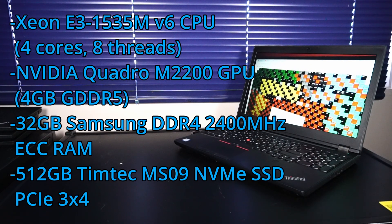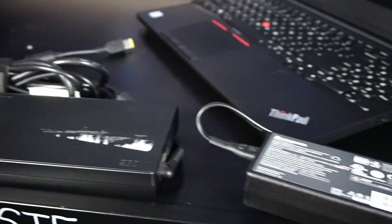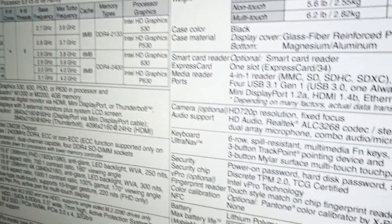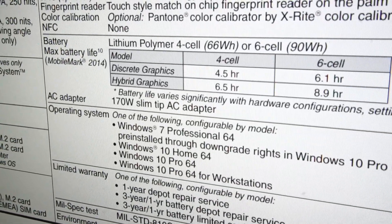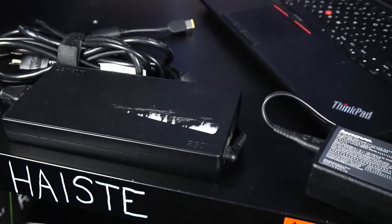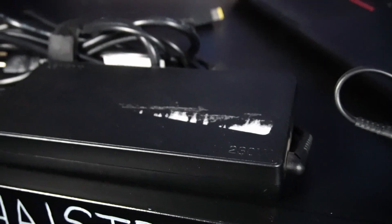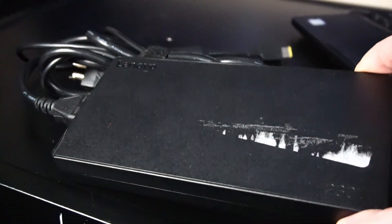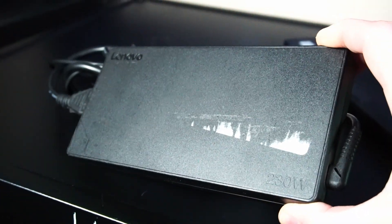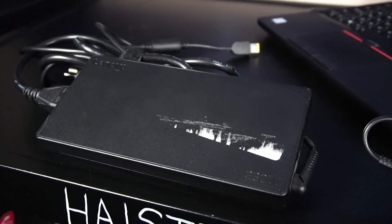The first thing we're going to cover are the power adapters. On the product specifications sheet, we have a 170 watt slim tip AC adapter listed. These units actually came without power adapters, but luckily I have three available that will work in different ways. First up, I have this pretty beefy 230 watt power adapter — that's going to work perfectly, however it's pretty big and bulky. I've traveled with this before and it's not a big deal, but it is something to keep in mind.